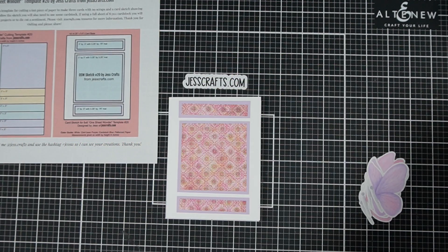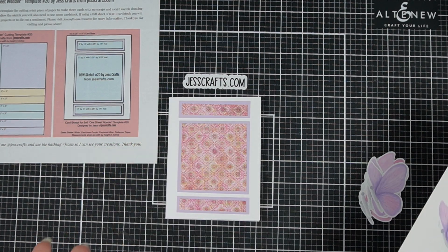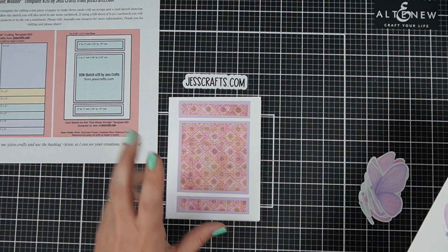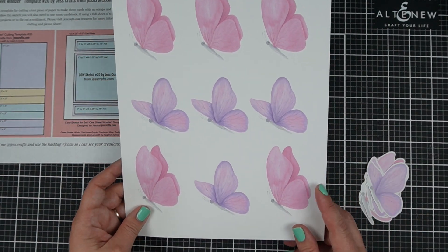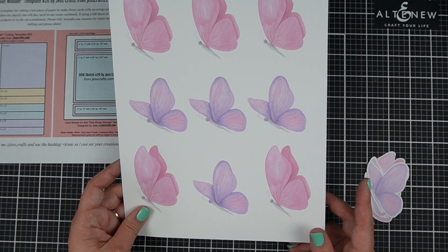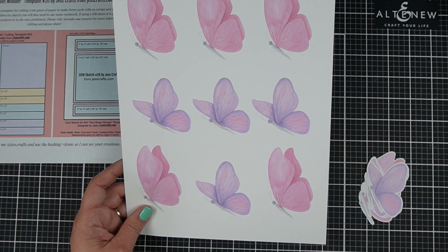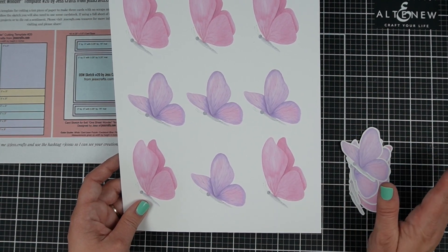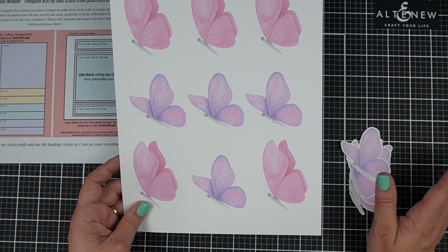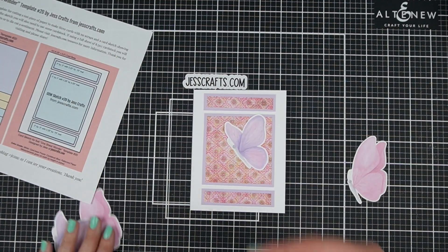Tip number four is to use pre-printed images. Maybe you took the time to do a beautiful alcohol ink or blended background but you don't love to color — you can get layering stamps that do a lot of the work for you, or you can get printable images. These are from a site called CreativeFabrica.com — I like to use them especially if I'm making a lot of cards and trying to use up a whole 6x6 pattern paper pack. I have some butterflies, but they have so many images out there. You can also get similar images from Etsy, and you can then pick an image and create a focal point on your card quickly and easily.